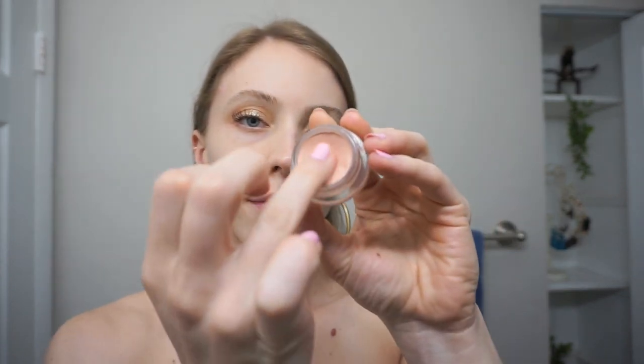Next, I see so many girls skip this step and I don't know how they skip it. I always have to correct first — I apply the BECCA under eye brightening corrector. It's like this peachy tone, so it cancels out all of those blue and purple tones first, and then on top of that I'll apply my concealer.